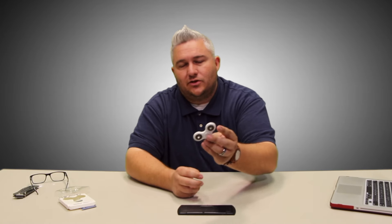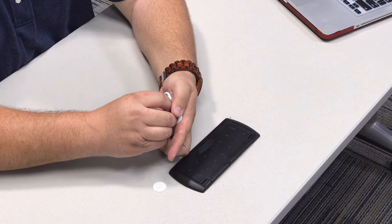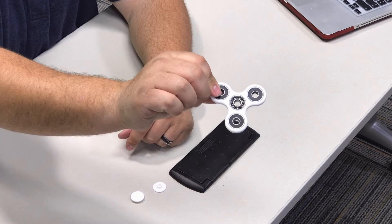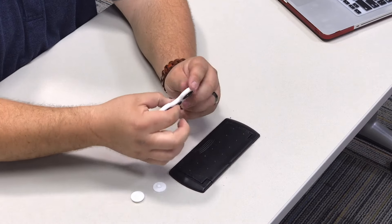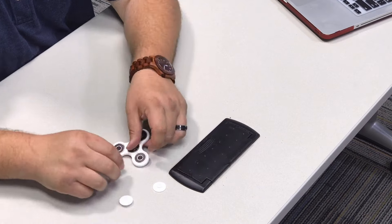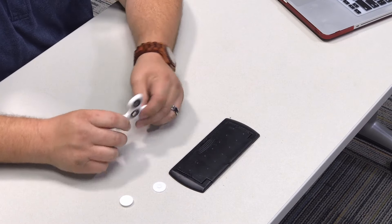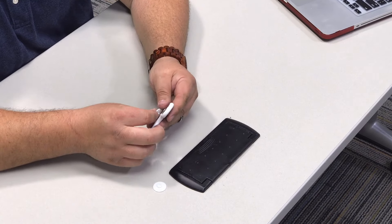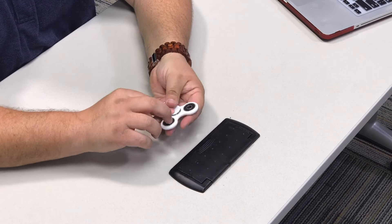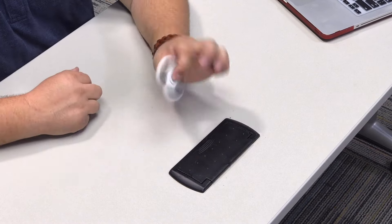This particular one has some caps right here and you can interchange these caps with other different color ones. That will expose the bearing, and you can spin it with the caps off. Of course if you do that, you can't spin it on the table anymore, because the caps actually lift it up off the table. They snap back into place just like this.